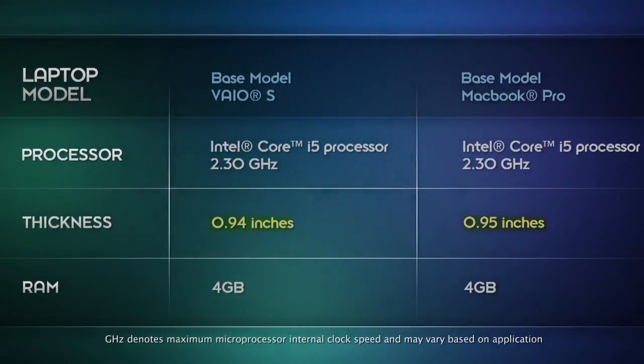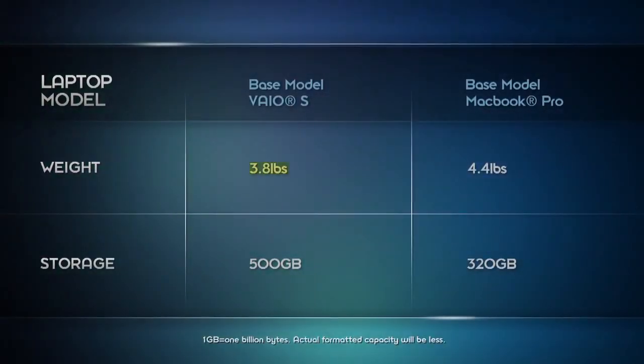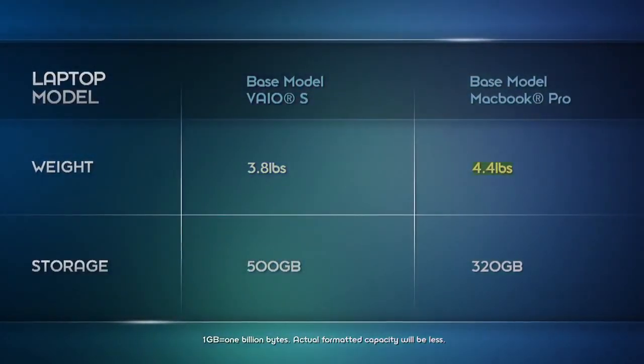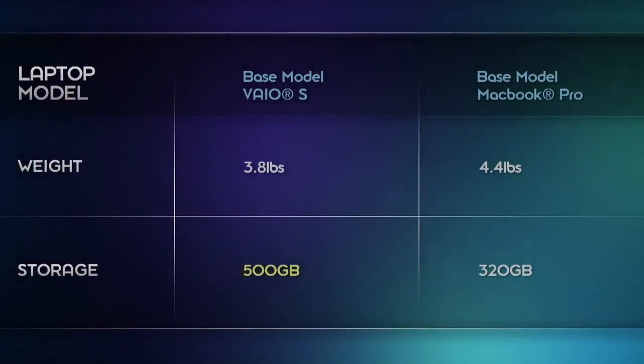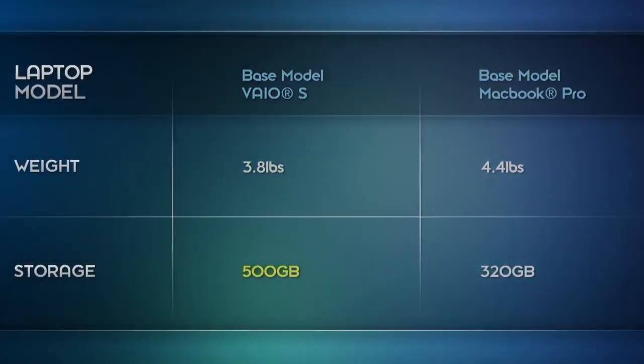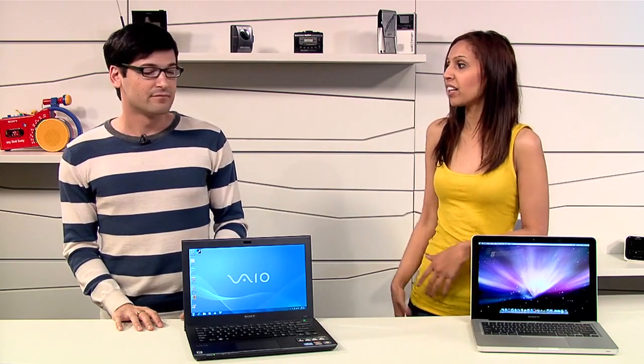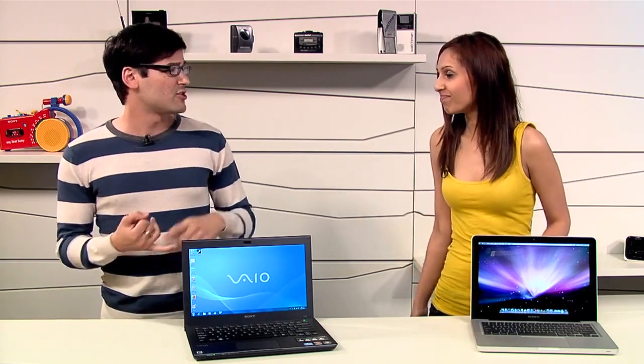Both have a 2.3 gigahertz Intel Core i5 processor and 4 gigs of RAM. They're both about the same thickness at a little under an inch thick. The VAIO is over half a pound lighter — 3.8 pounds versus the MacBook Pro's 4.4 pounds — which doesn't sound like a huge difference until you are carrying it around all day. You also get more storage with the standard VAIO S. The baseline model comes with 500 gigs, while the baseline MacBook Pro only comes with 320 gigs. You never think about it when you're buying it, but a month or two later you've already filled it up — pictures, music, movies, everything just takes up space.